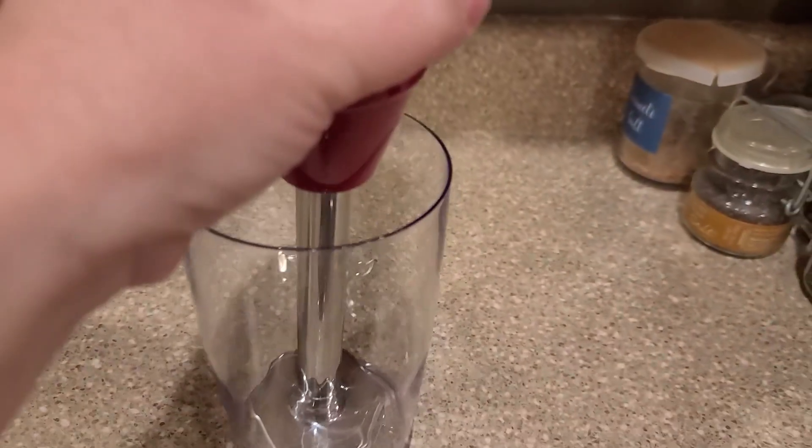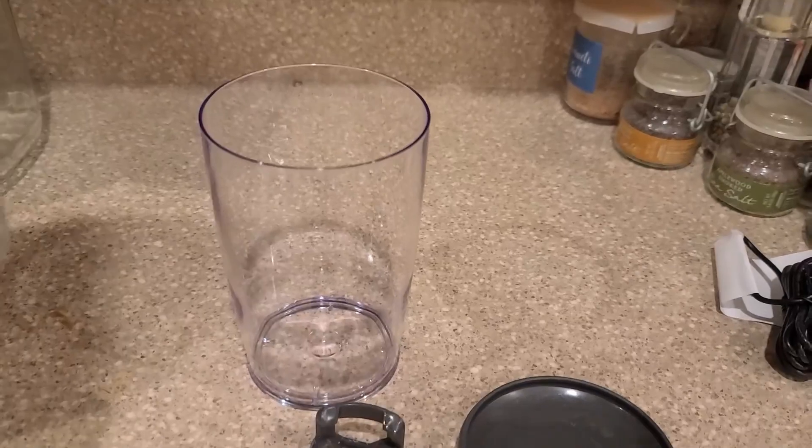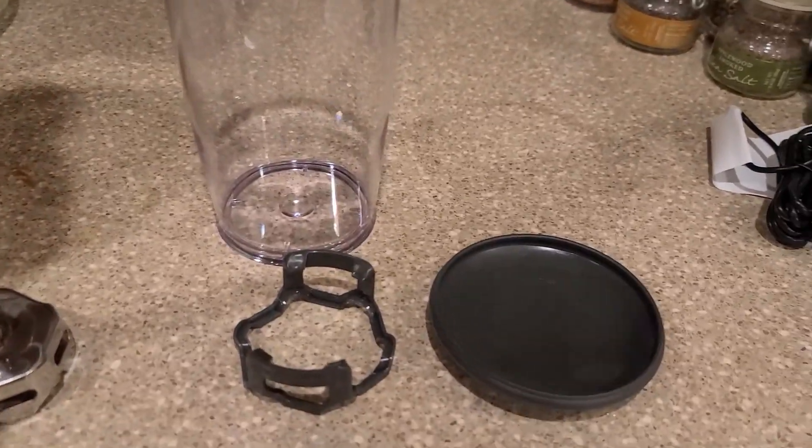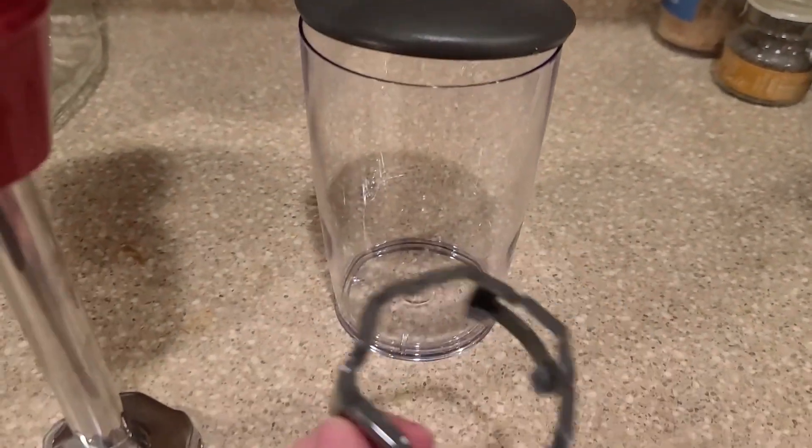It does come with this plastic container so you can put whatever you're blending in that little container. It contains the mess — it's all inside of there. This container also comes with a lid, which is nice because then you can put it in the refrigerator or do whatever you need.